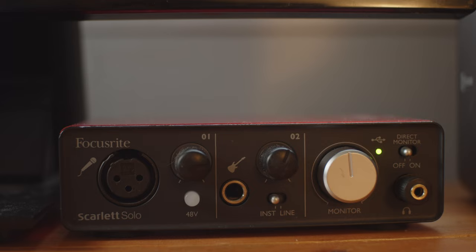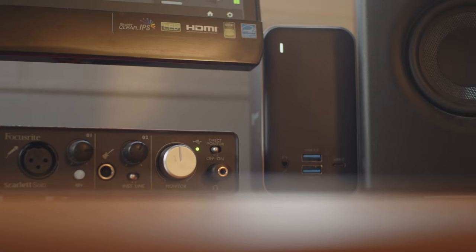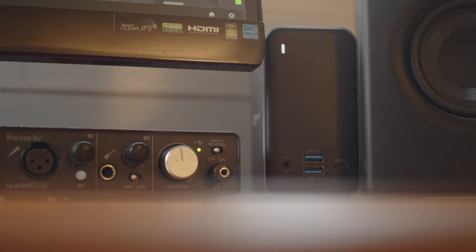Along with external recorders, I also want to mention audio interfaces. These tend to be more stationary — you see them with a desktop setup like someone who's an audio engineer. They come in lots of different sizes, but the main benefit is you can record lots of things into it — not just microphones for speech, but also instruments and lots of different things.